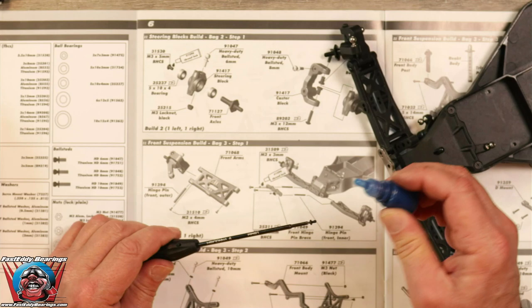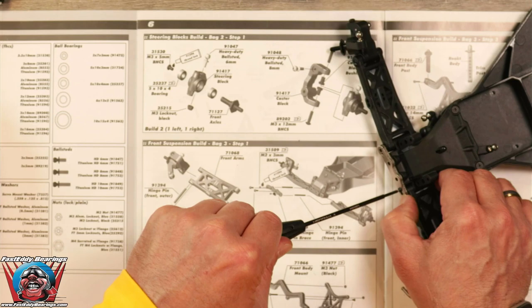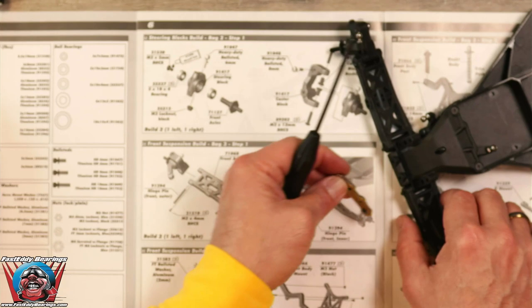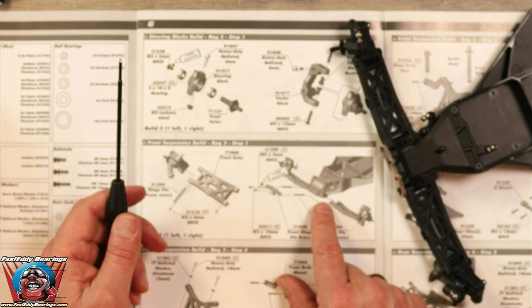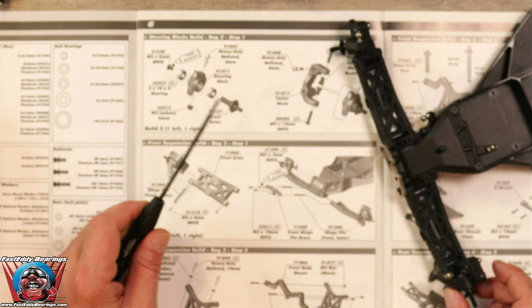Just a little bit of thread lock on there, because we are going in metal to metal. This is quite interesting — trying to figure out the madness here. How is that supposed to stay on? What am I missing? I am putting these on backwards — that's what I'm missing.